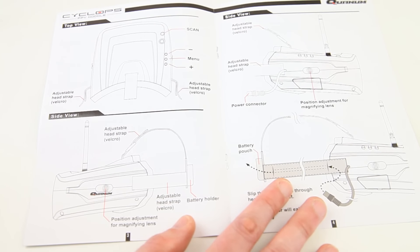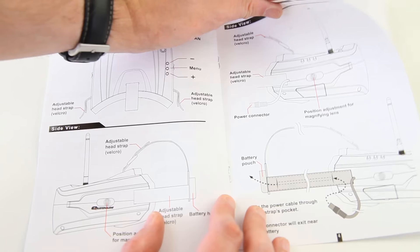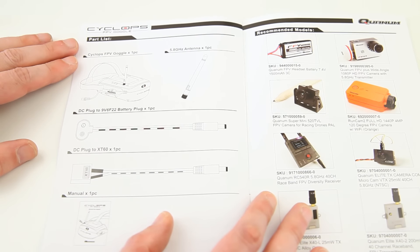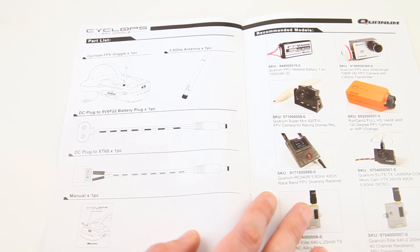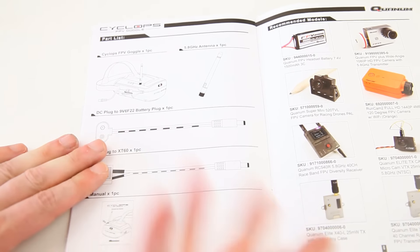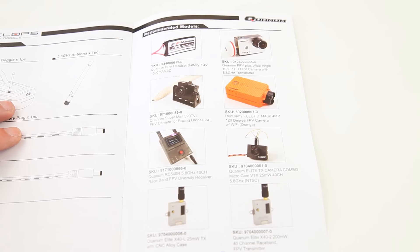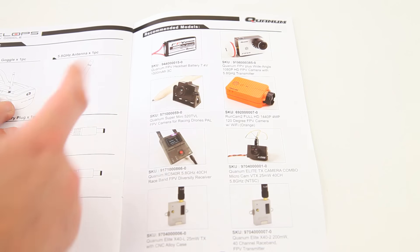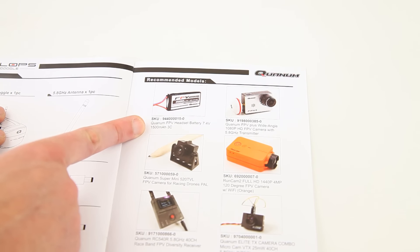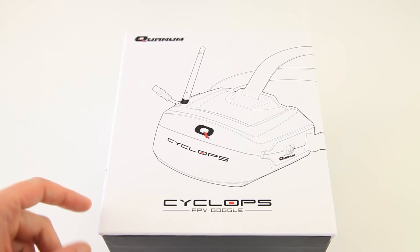Let's take a look at the manual. There's not a lot to it. You have a frequency table, it shows you how to focus the lens and use the menu, and how to scan for frequencies. Well, what else do you need? There's not a lot to using a goggle like this. The manual also mentions a few FPV transmitters that go onto your plane or quadcopter, some cameras, and a suitable battery for the goggle. Manual looks just fine.